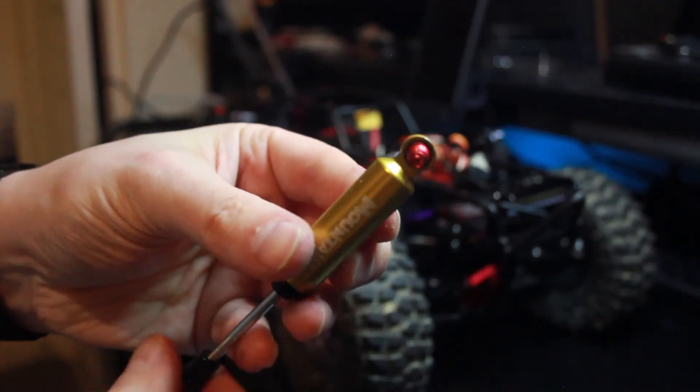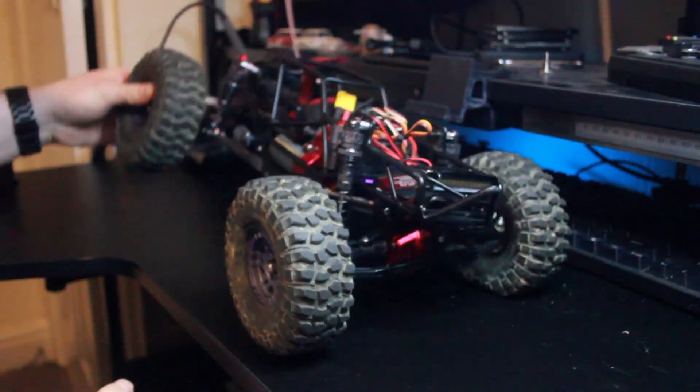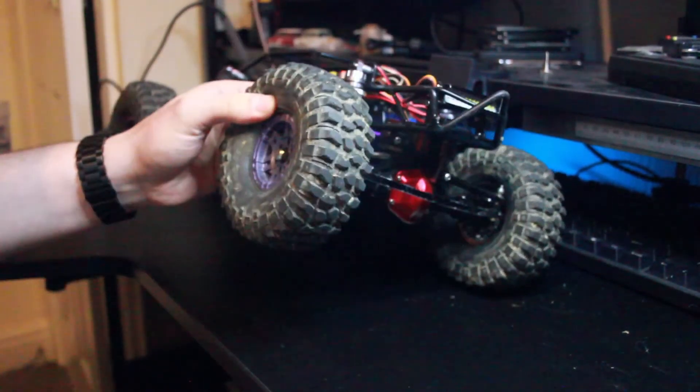These were the shocks that I was running originally but they broke. I'll see you in the next one. Cheers.